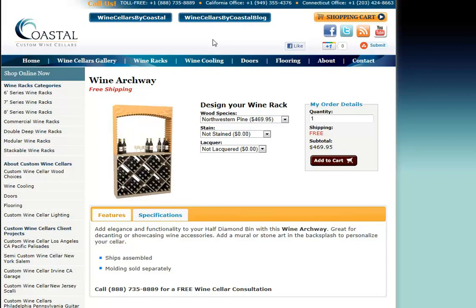There are four options, as I mentioned. The first we're looking at is actually a wine archway. The top is kind of a soft eyebrow effect, as you can see here. The back is open to the wall, allowing you to place a mural, some maps, stone art, pretty much anything you want to put back in here, or simply leave it exposed to the wall.